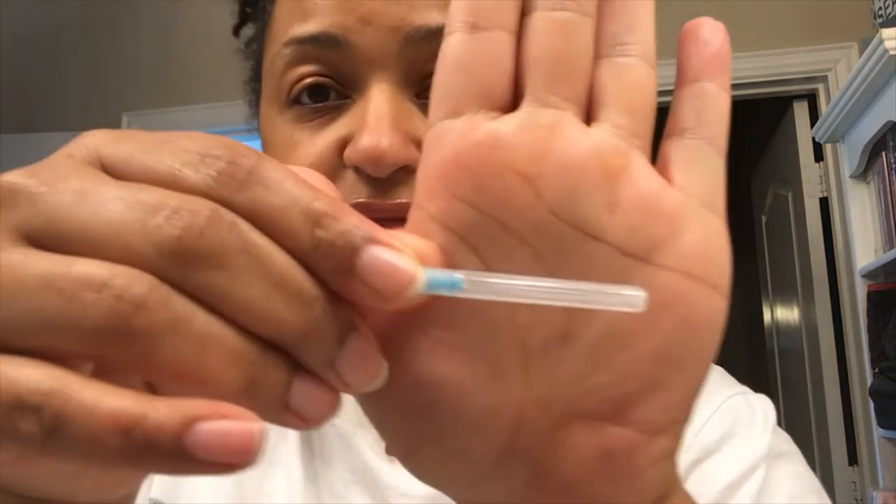Now let me show you the needle I actually have to inject myself with — we'll save this pink one for later. The needle I'll be injected with — because I don't do it myself, my husband does it — is the same length except it's thinner. This is the blue one. Blue is for injecting, pink is for drawing up. I don't know what I was thinking, but yeah — that was not a good day. I bled. It was bad.